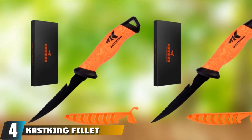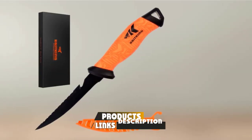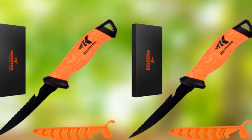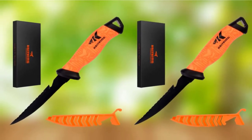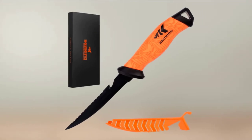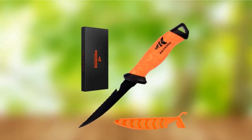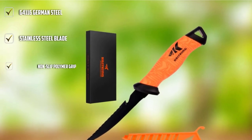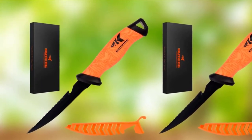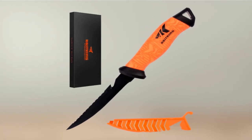At number 4, we have the Cast King Filet and Bait Knife with a razor-sharp G4116 German Stainless Steel blade. It's a great option for both fresh and saltwater fish at an affordable price, available in sizes from 5 to 12 inches. The non-slip handle features oversized grips for better control, and the edge retention is outstanding thanks to the high-quality G4116 German Stainless Steel. A sheath with slots is included to keep your knife sharp and safe, making it perfect for camping or fishing trips.